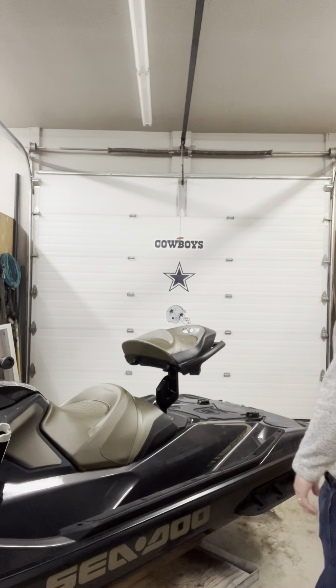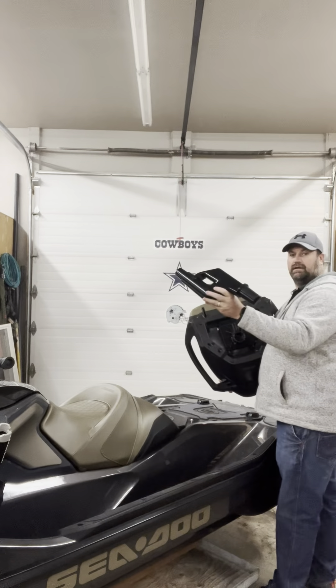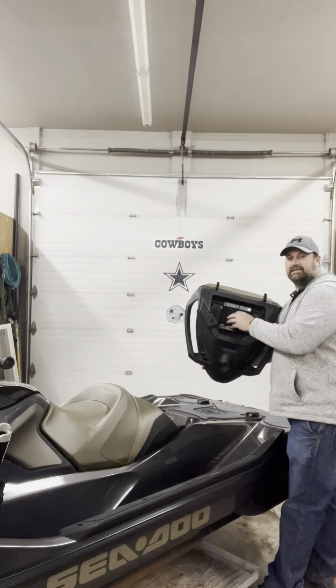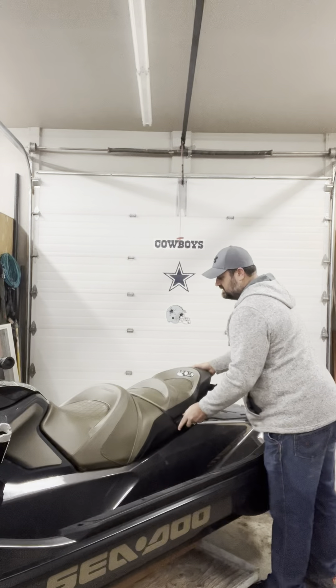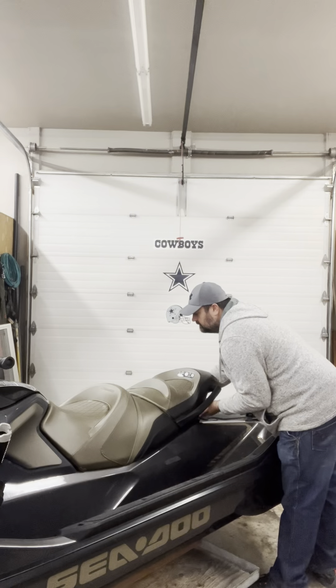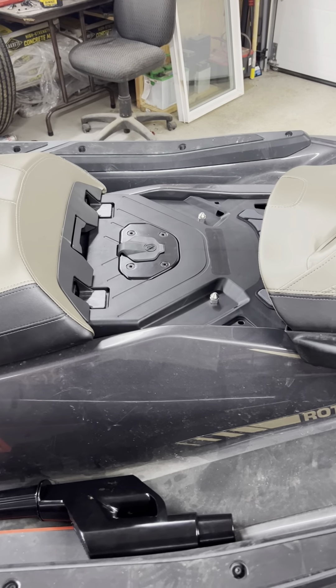I'll go ahead and show you here — it's the same thing as the Fish Pro would be. This guy goes ahead and comes off. Here's your stand which has the pads. Everything's floatable — if you drop this in the water it will float. The seat has a base support on the bottom. Remove the sand and it fits right back down. Now you're ready to go. We'll go ahead and do that in reverse one more time. Let me show you guys here, just to give you an idea of what I did.